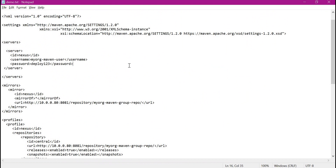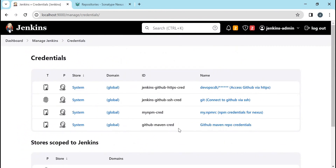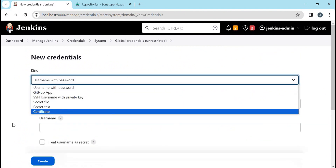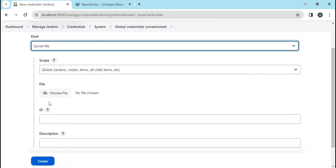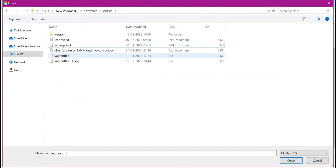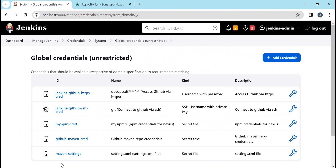Let us save this settings.xml inside Jenkins as a credential. Click on Manage Jenkins, then Credentials, then the global domain, and create a new credential. The settings.xml will be stored as a secret file. We need to choose the file — I have saved it separately, so let us select that settings.xml. We provide the ID and description and create the credential. Now we have created a new credential containing the settings.xml file, which we will use in our Jenkins jobs so Maven builds can download and upload from or to Nexus or Artifactory.